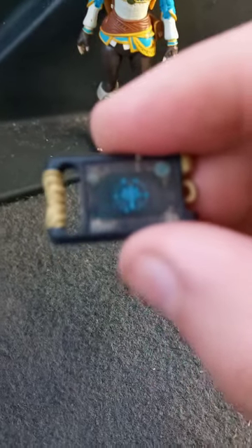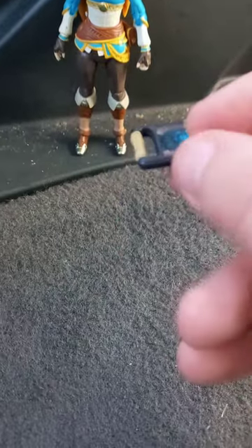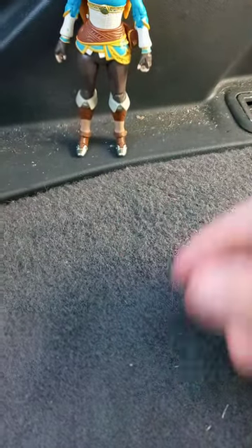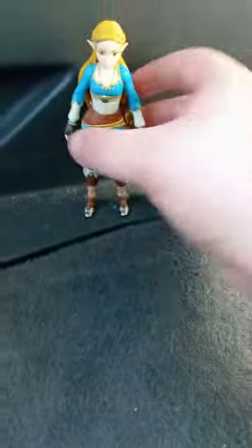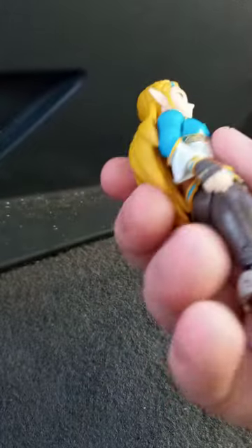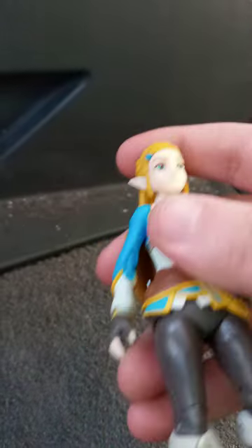Here's the little accessory. The thing right here, for both sides, there's kind of a bit of a sticker. Let's go ahead and look at the figure. So here's the figure itself. Yeah, it kind of looks accurate to Zelda from the game.